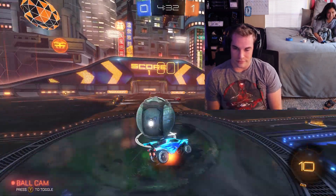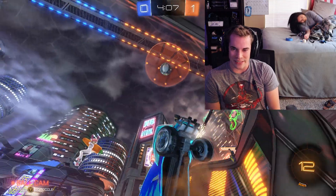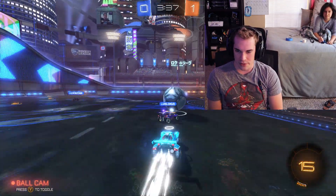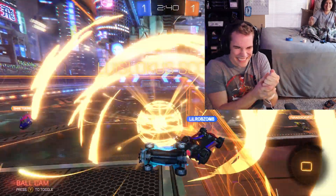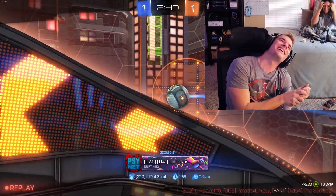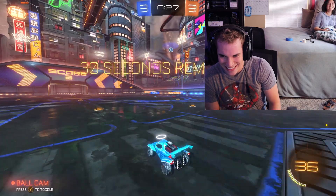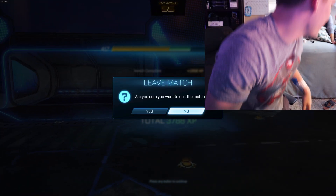Oh my god! My hand just makes a fist whenever you do that. I think I'm getting used to it — I'll turn it up to four. That hurts so bad! Stop, now you're just spamming! You're just gonna click it over and over. Alright, now you play Rocket League and let me shock you.